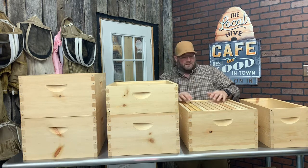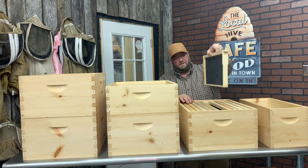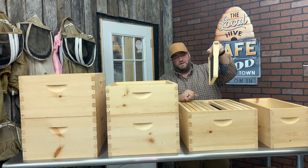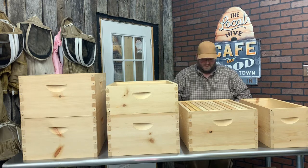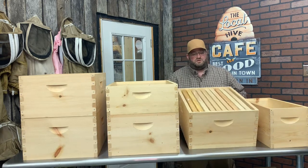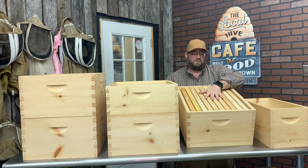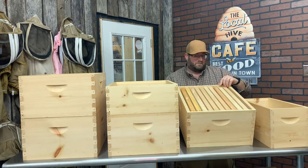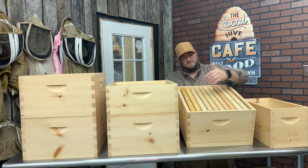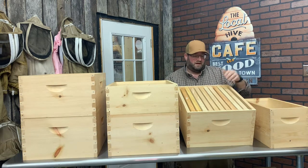That bee space allows you to separate the frames, pull them straight out, and inspect both sides of the comb to see what the colony is doing. Looking at just setting the basis for this brood box, the traditional 10-frame Langstroth will have a brood nest somewhere in the middle, taking up anywhere from five to six or even more frames. Usually the outside frames are reserved for resources — your pollen, your nectar and honey.